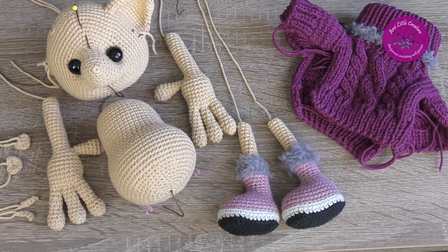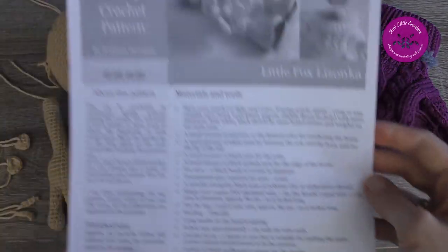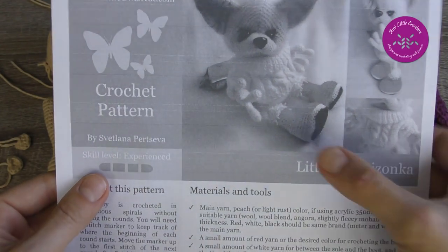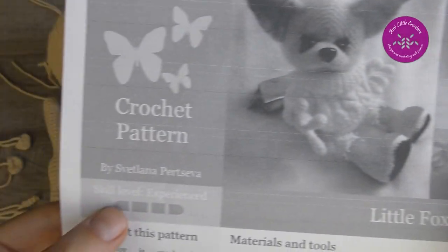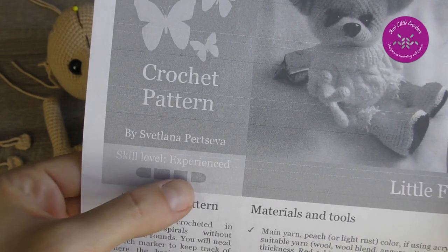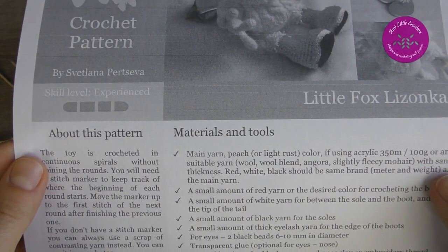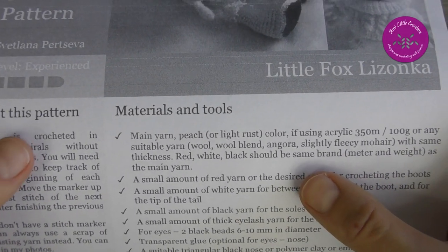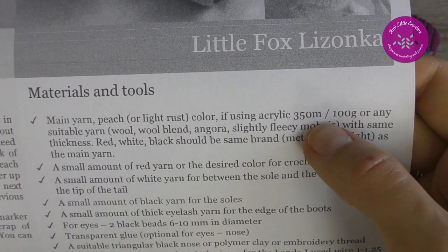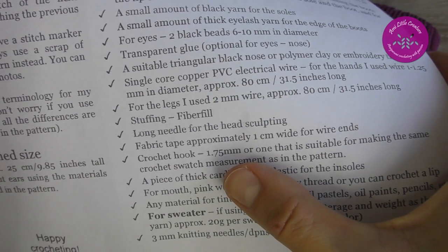Okay, now let's talk about this project. This is the first page of the pattern — Little fox Lizonka. You can see this cute little fox. The crochet pattern designer is Svetlana Poitseva. Skill level: experienced. As for materials, the designer used main yarn acrylic at 350 meters per 100 grams and a crochet hook of 1.75 millimeters.